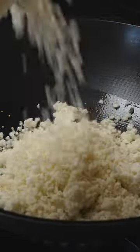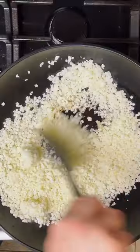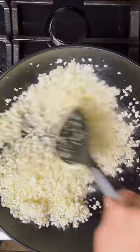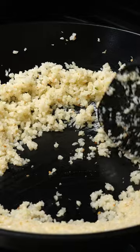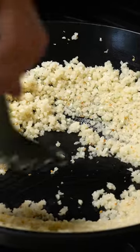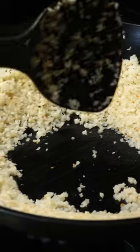Once your pan is nice and hot, add in the cauliflower. Make sure all the pieces are broken up and then just start stir-frying it. If you see any water developing on the bottom of the pan, move the cauliflower rice to the outside and scoop out that water. Stir-fry it up and cook for a few minutes until it's nice and hot.